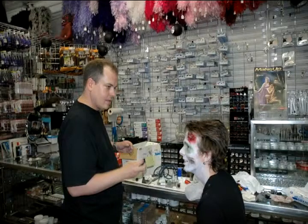Zombie makeup is one of the easiest types of makeup there is, because when all is said and done, if you don't like the results, all you have to do is cover it in blood.